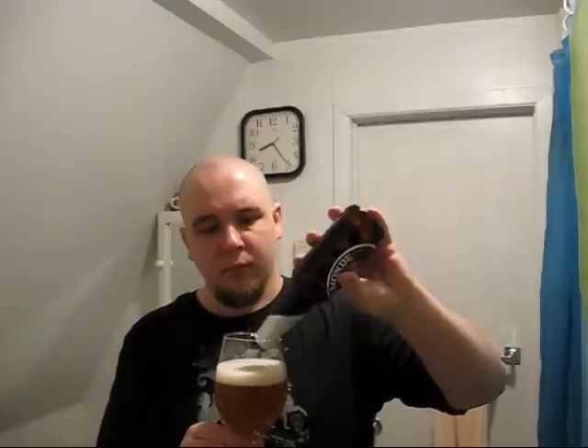Okay, we're back with La Fin du Monde. That was actually not exactly a creamy head on this one — more foamy. About a finger and a half. Very, very hazy, golden body. Slightly darker than your standard Pilsner. It almost looks like orange juice, sort of. Looks very nice.